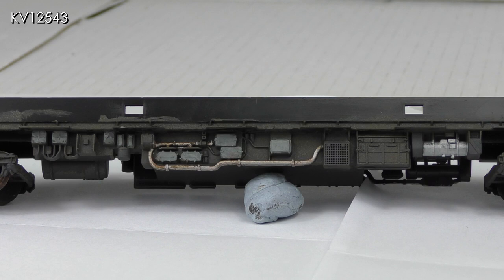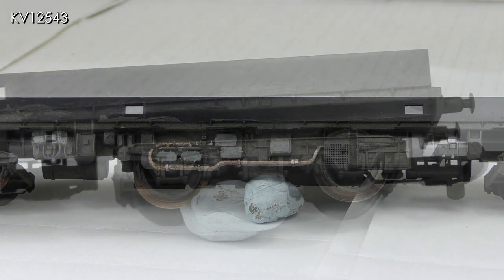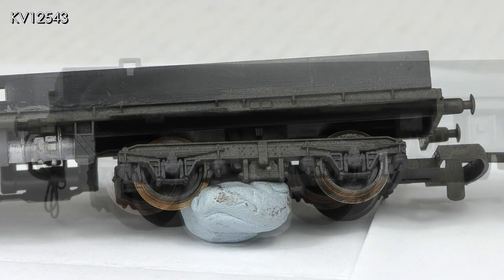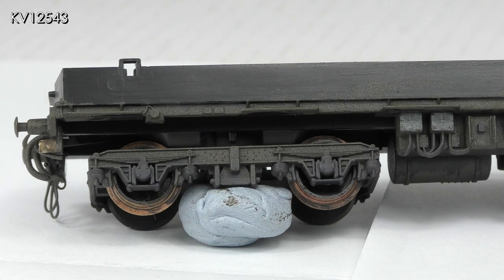The close-up shots reveal my painting is not as accurate as it could be, but I'm hoping it won't notice when the units are in operation on the layout. Axle boxes and springs were gently dry-brushed with a dark colour to simulate oil spillage and staining.